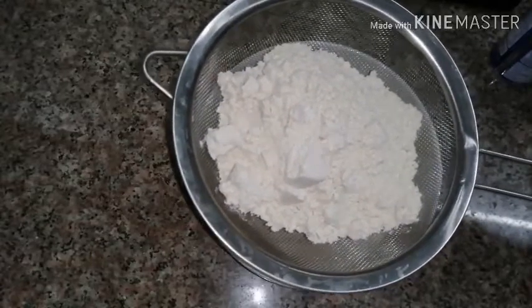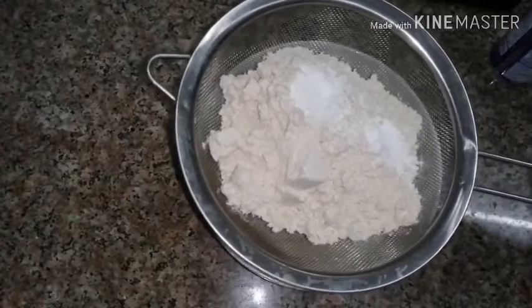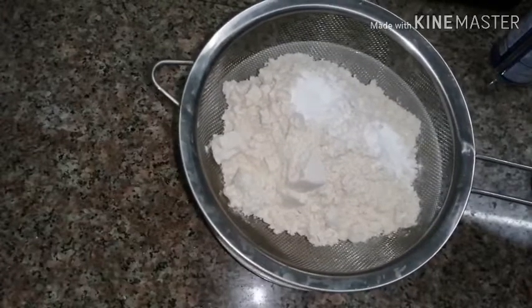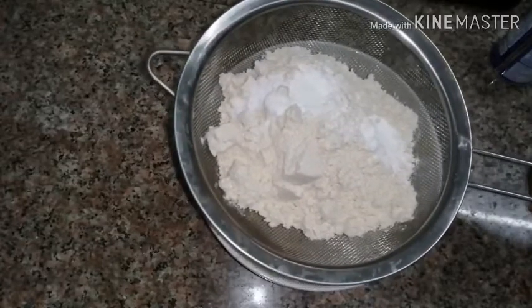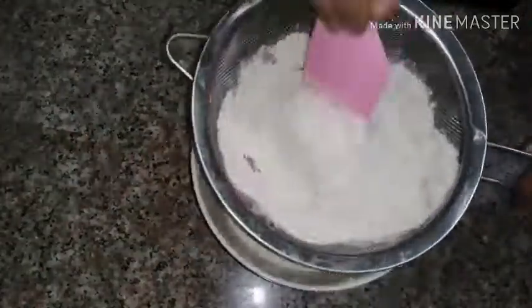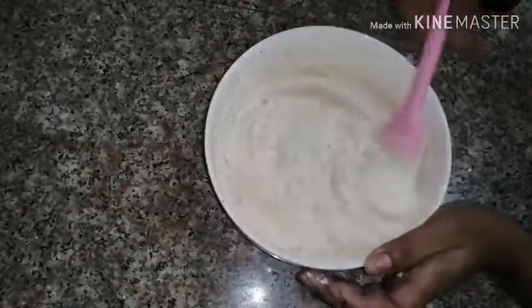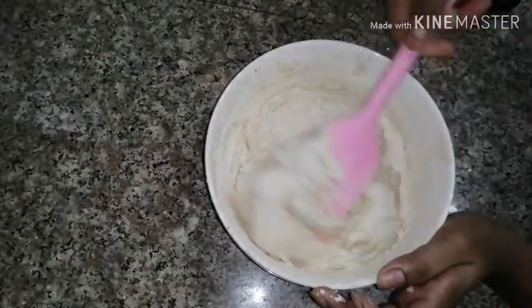1 cup of wheat flour. 1 teaspoon baking powder, 1 teaspoon baking soda. 1 teaspoon of mixed spice ingredients.